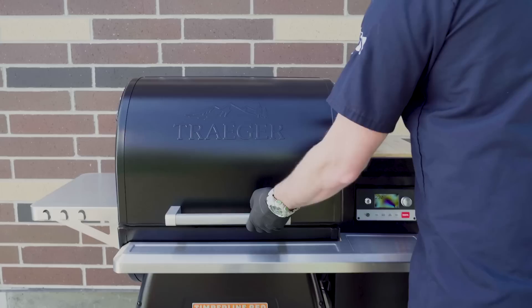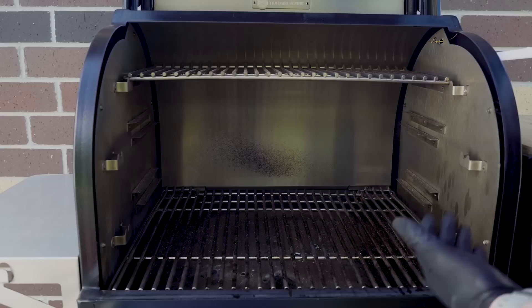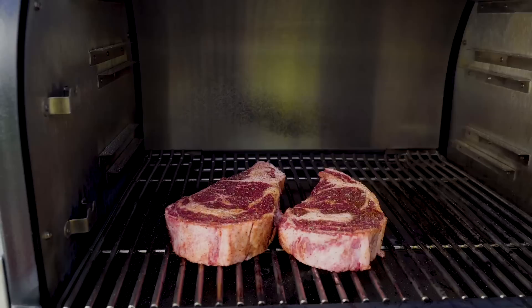Out here at the grill, we've got this Timberline set up at 225 degrees Super Smoke. On a Timberline or Ironwood you can take the bottom grate off and drop it down to a lower level for your sear later. We've gone ahead and dropped it down so that after smoking, when I crank it up to 500, I don't have to mess with moving a hot grate. Now we're ready — we've got these seasoned ribeyes and we're going to go ahead and put them on.